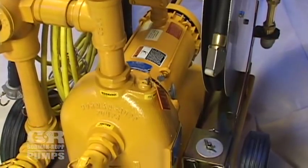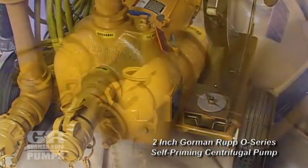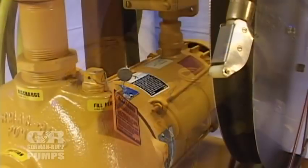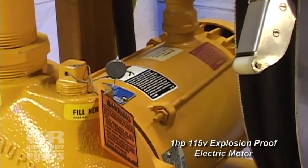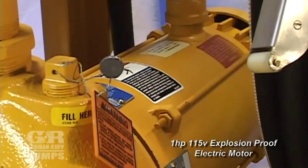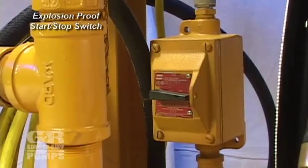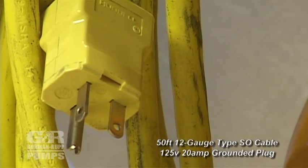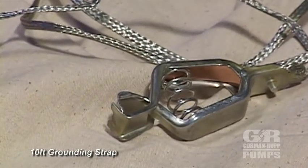At the heart of the tank cleaner is a 2-inch Gorman-Rupp O-Series self-priming centrifugal pump with quick-release couplers on both the suction and discharge hose. The pump is close-coupled to a 1-horsepower, 115-volt, fully explosion-proof electric motor. Controlling the motor is an explosion-proof start-stop switch with 50 feet of 12-gauge type SO cable with a 125-volt, 20-amp grounded plug. For safety purposes, a 10-foot-long grounding strap with an alligator clip is also included.